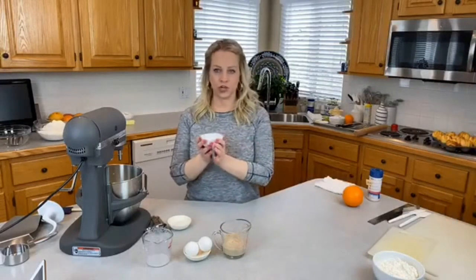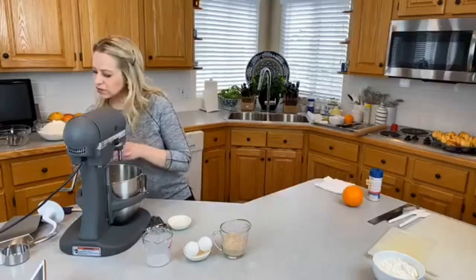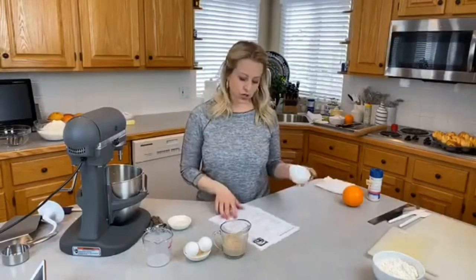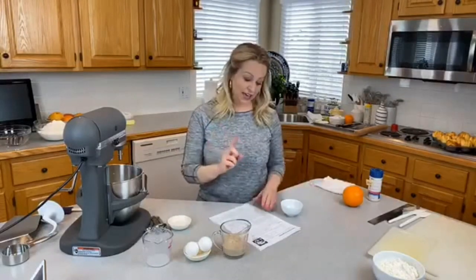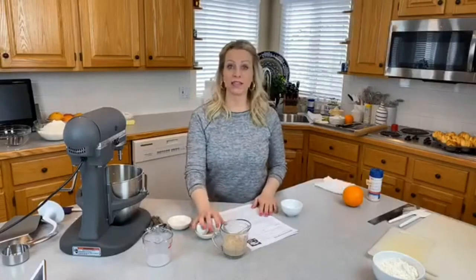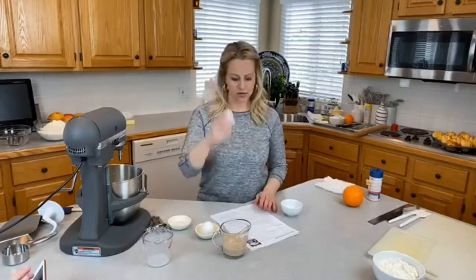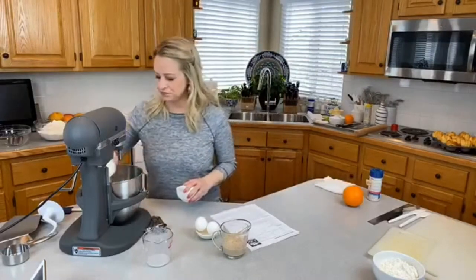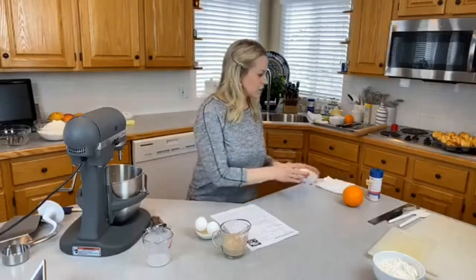I'm going to add sugar — a quarter cup, with a little pinched out for the yeast. Then one cup of warm milk, two eggs at room temperature, and the one and a half teaspoons of salt.